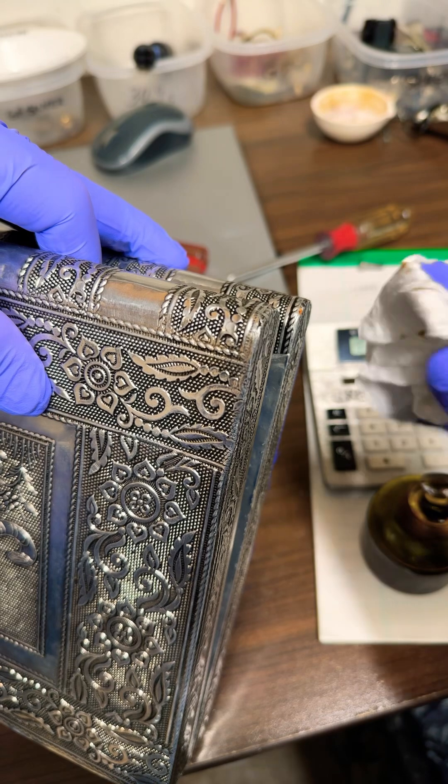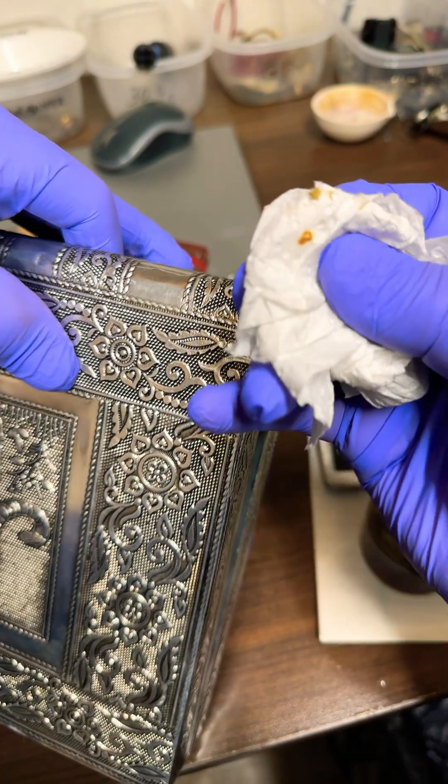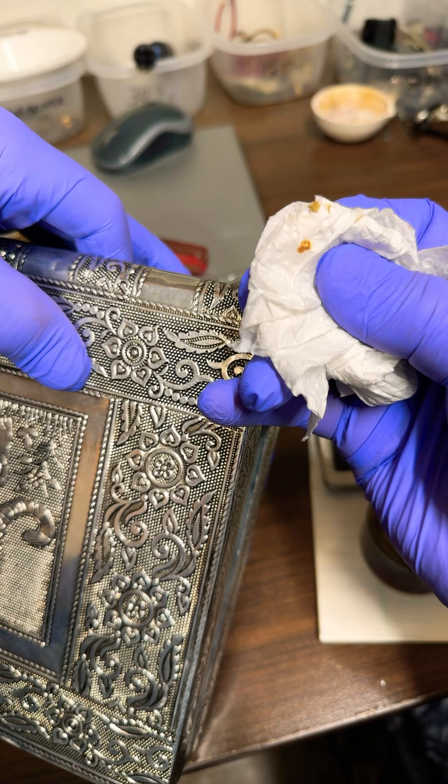It's been on there for about 30 seconds. If this was silver, it would turn red, and instead I've got a brown stain.